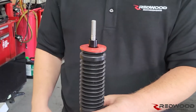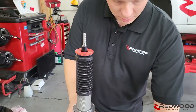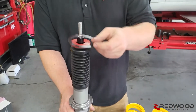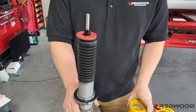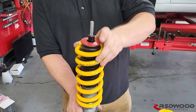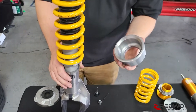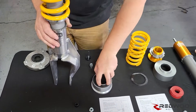If you didn't buy this from us, the next thing that goes on is going to be the plastic spring isolator — the hard one, not the rubbery one — that goes at the bottom. Then you've got your spring, and then your upper spring perch.